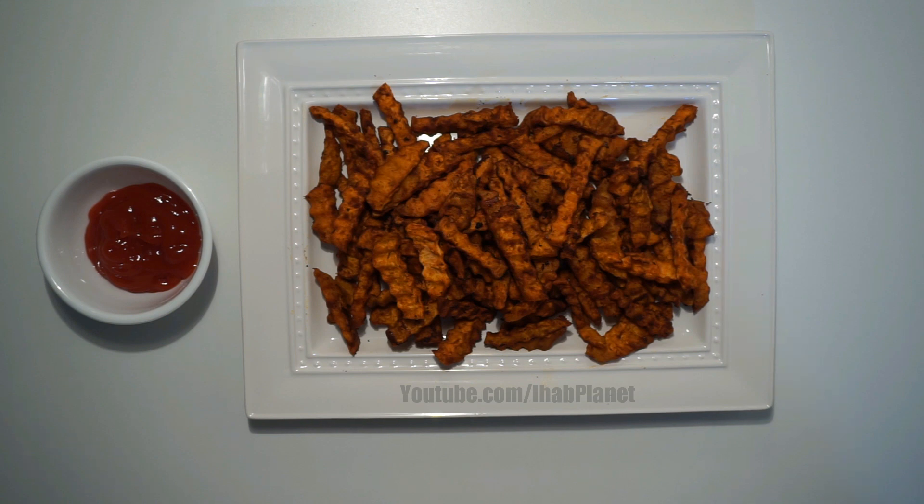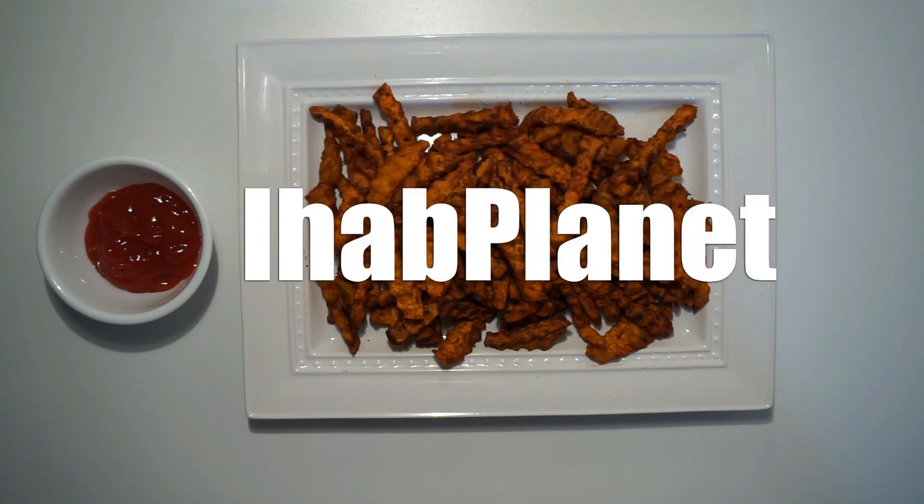Thank you for watching. Don't forget to subscribe, like, and share. See you soon. Bye-bye.